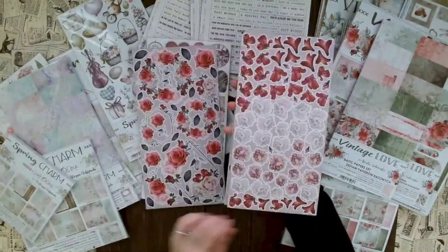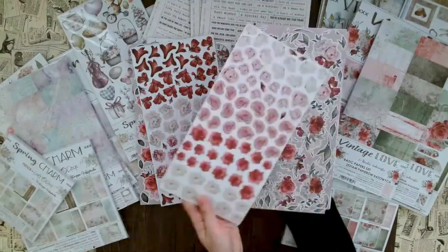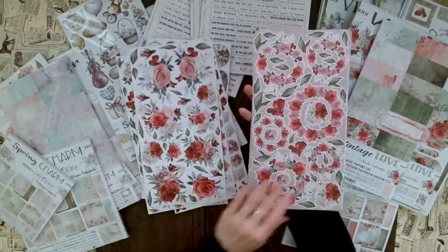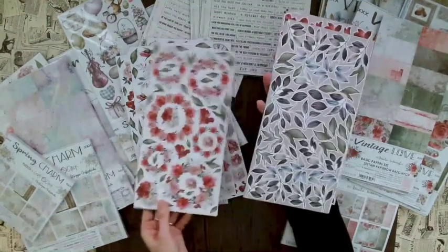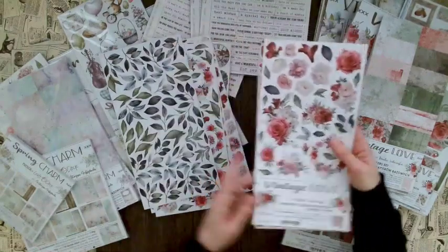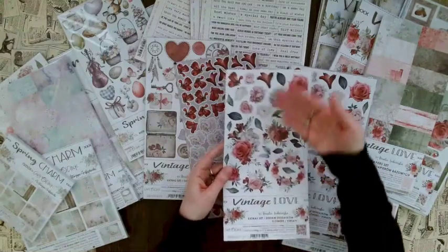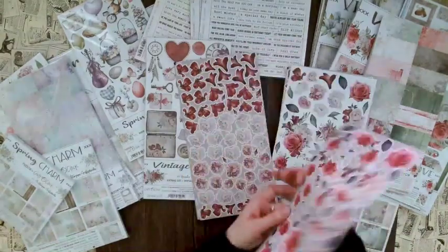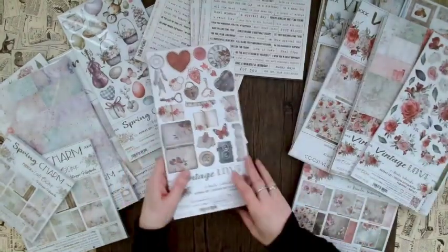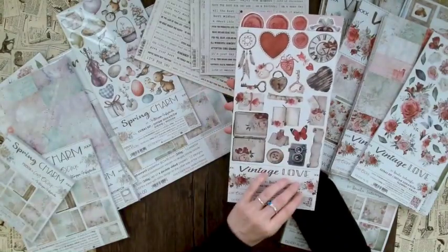Now the fussy cutting ephemera for Vintage Love — starting with the flower set. You can cut out different flower elements or use them as backgrounds. Beautiful rose scenes with great color options to layer. If you're not into flowers, there are also lots of leaves. The cover sheet appears again here as well, so that gives you even more things to cut out or use as backgrounds.